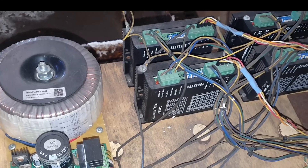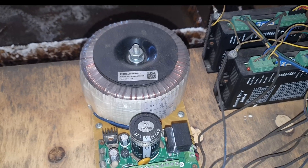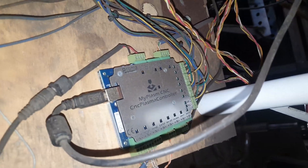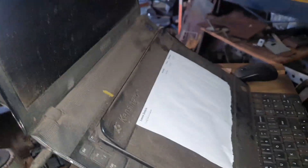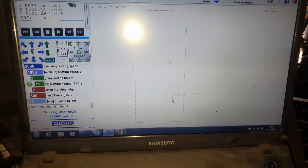So to go through the electronics, which are normally covered up — we have an 8-amp linear power supply, four steppers: one for the Z, one for the Y, and two for the X. You can see the DM542s controlling the NEMA 23 steppers. We have a MyPlasma CNC controller which is connected via USB to the laptop, and that's the MyPlasma CNC software there.